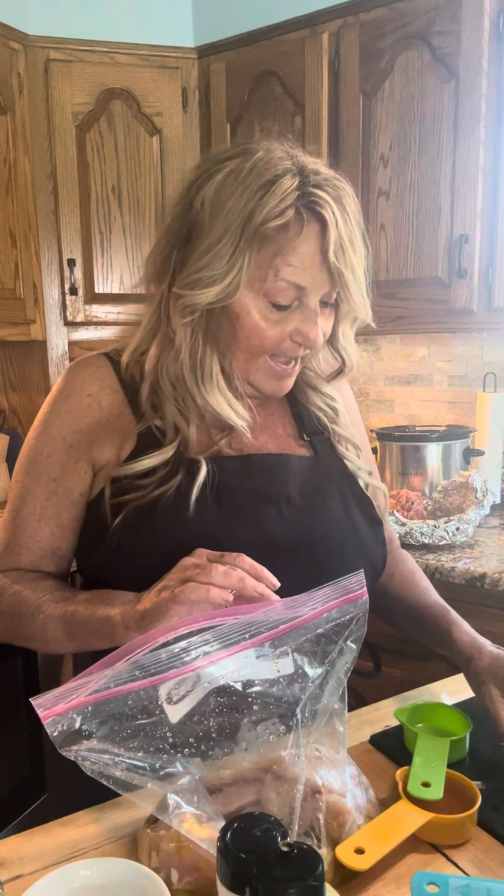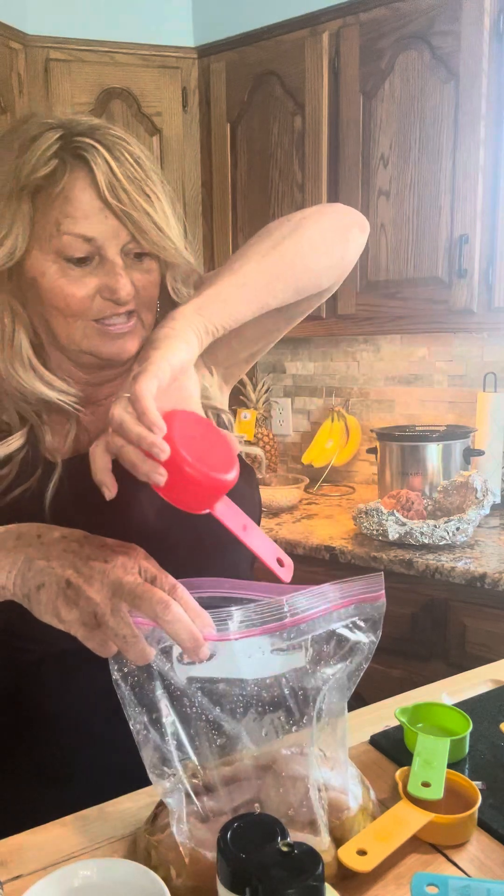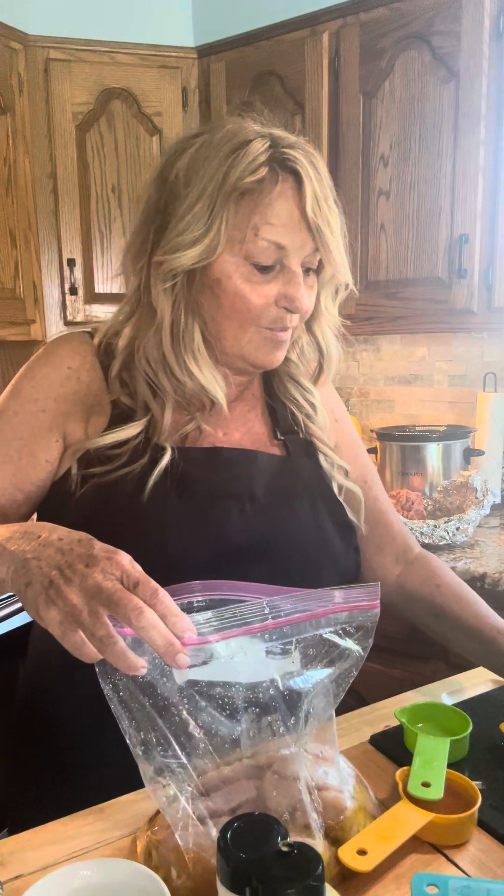Next is a half a cup of balsamic vinegar — I didn't have balsamic vinegar but I had apple cider vinegar, so we're gonna use that. It's a good substitute. Now we're gonna use a fourth cup of soy sauce.